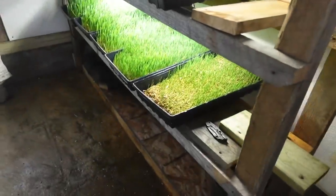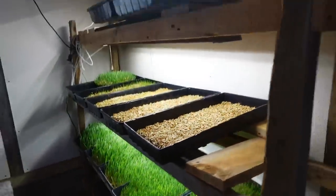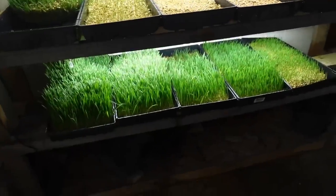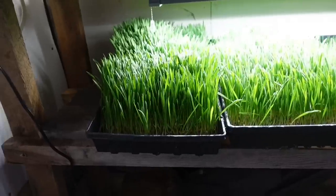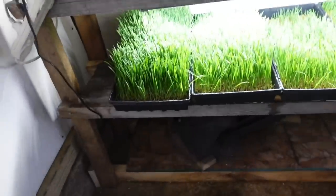We decided to stop doing the bottom shelves because it was a little cold down there and it wasn't growing extremely well, so we're only doing the top three shelves right now. I am a little bit behind because we're missing three trays. It takes about nine days to reach full maturity — like this one right here, which is six, seven, eight inches tall and really lush, really great feed.